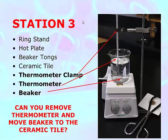Once you've set this up as shown in the picture, go ahead and turn on the hot plate. Use the heat side of the hot plate control only — the stir side will not do anything here because there are no stir bars involved. Turn the heat up to about five or six.